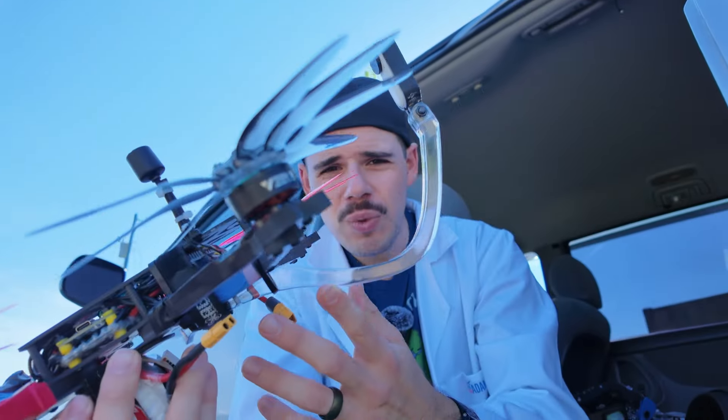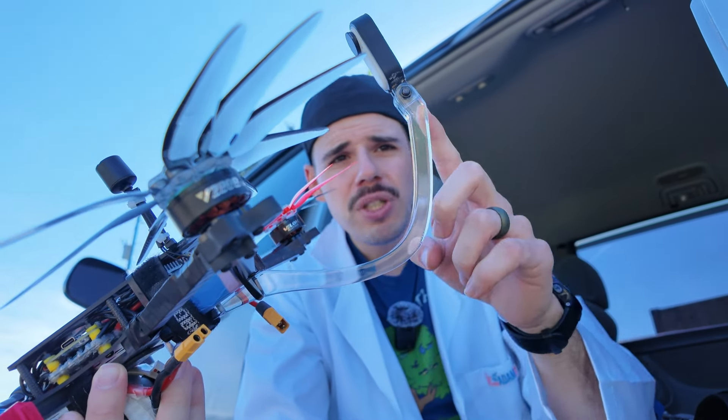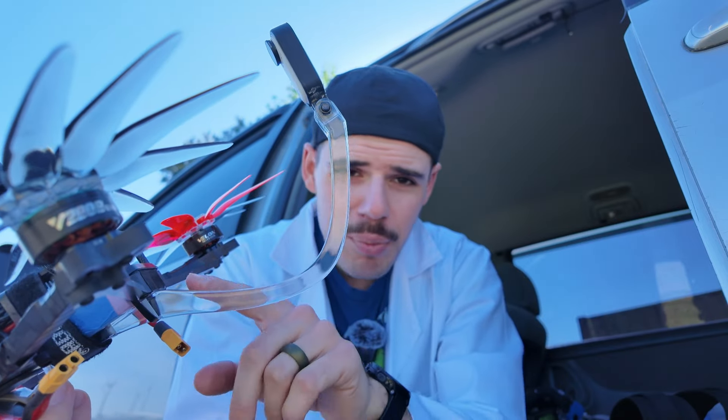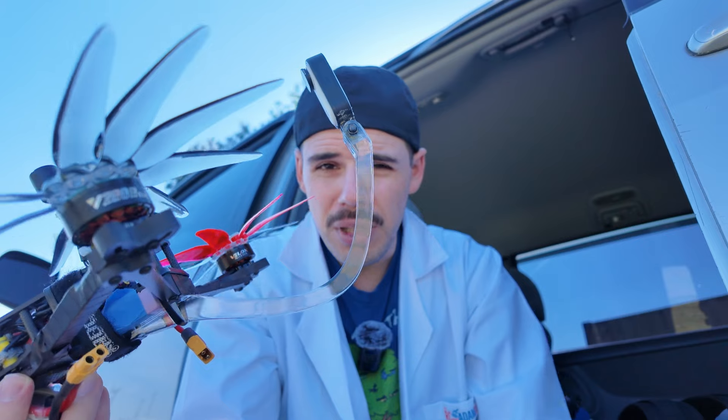So there you go folks. If you want one of these super cool scorpion tail third-person view mounts for yourself, you can download the STL file to 3D print one from rcwithadam.com. I'll have a link down in the description below this video.